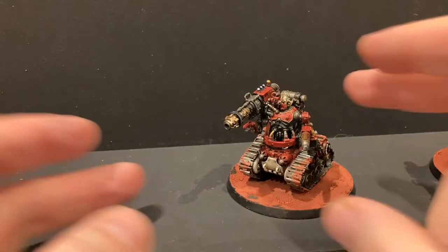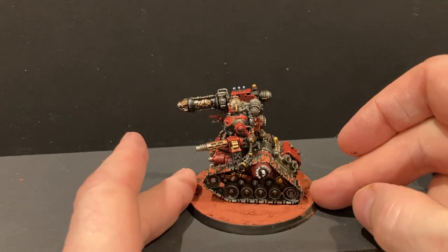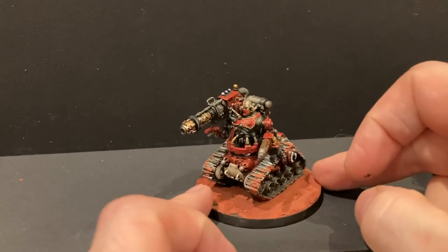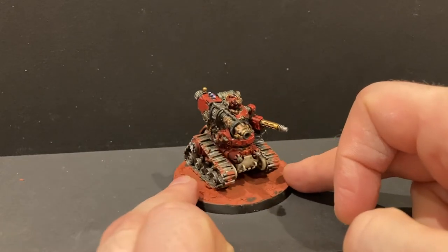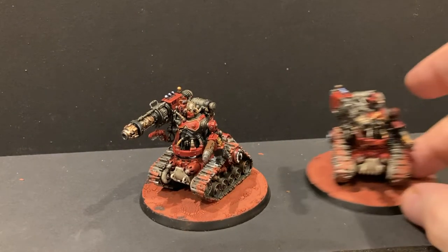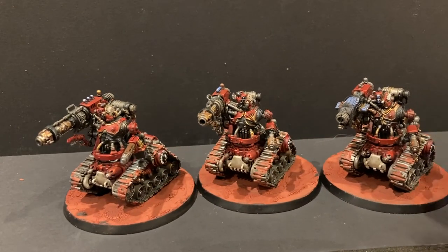So here's my finished piece. I finished off with a bit of white back into the emblem of the Mechanicus. Three foot fabulous for me — ready to go on the tabletop. There's my squad, quite happy with them.